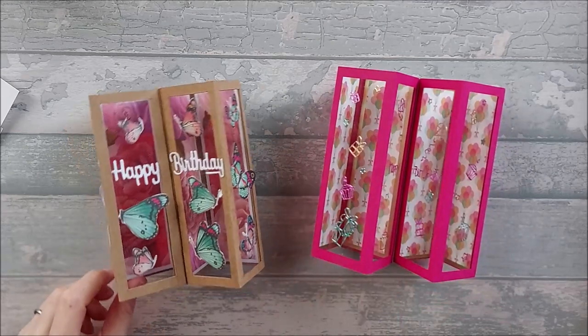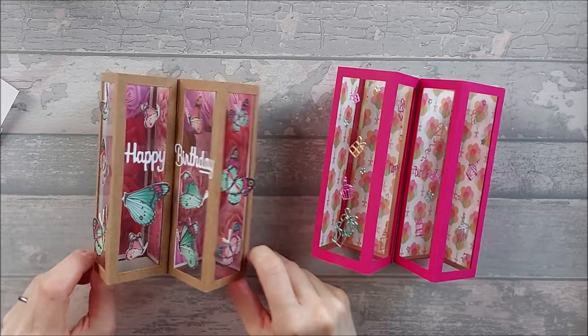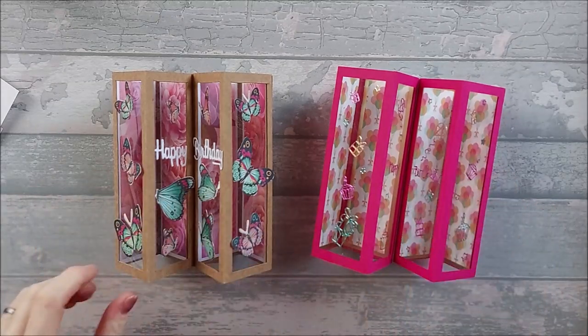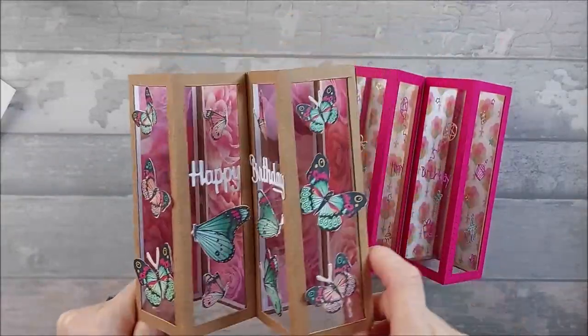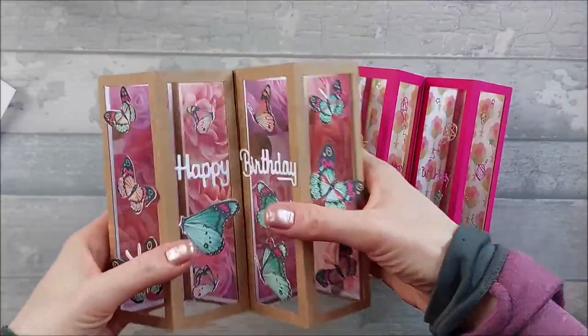Hi everyone. A few weeks ago I showed you the Concertina Tower card — I'll put a link to the video — and then I did an extended octagonal Concertina Tower card as well. This is the card that it all came out of, the one I originally did ages ago, and this is what inspired that octagonal and other Concertina Tower card. I quite like it.